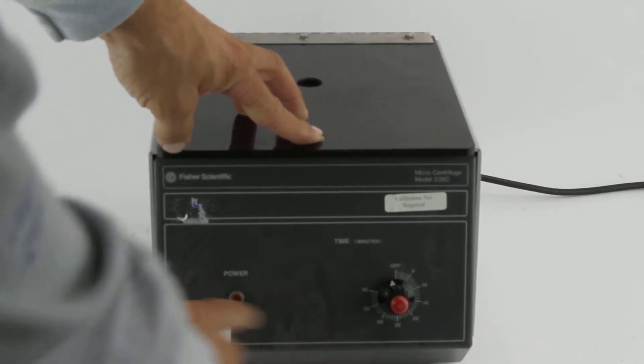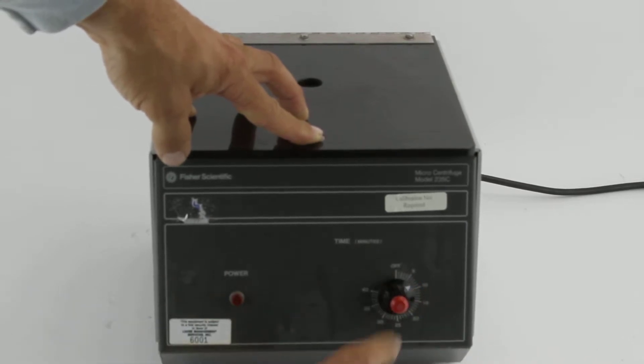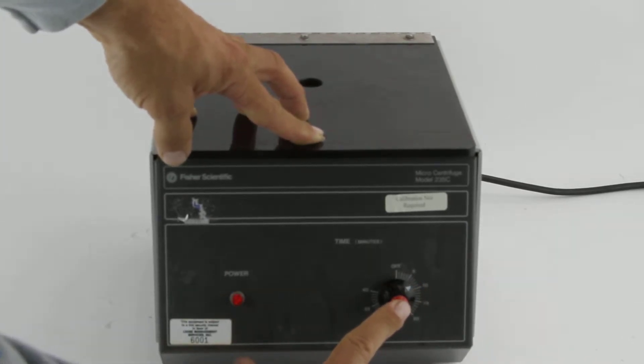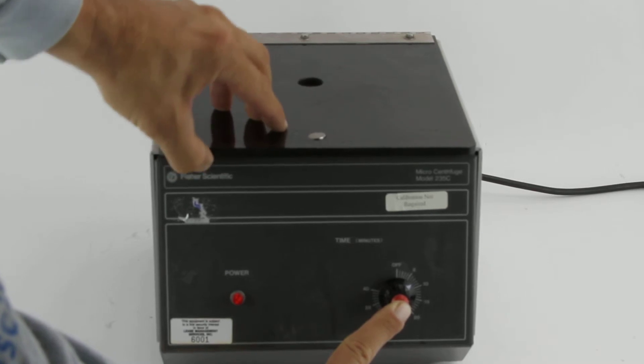Here's your power light. You're gonna see this turn on when I adjust the time and press the button. The light goes on and basically stays on.